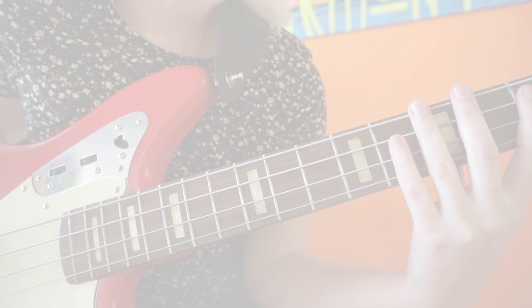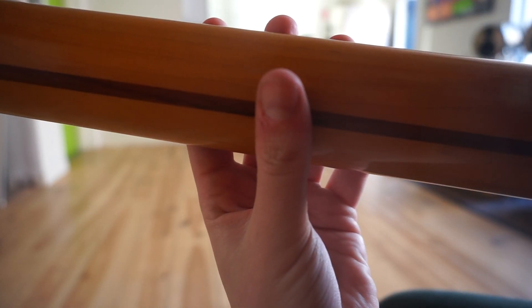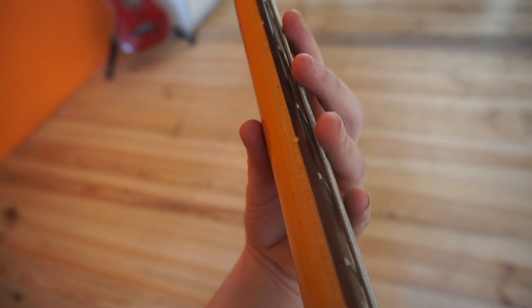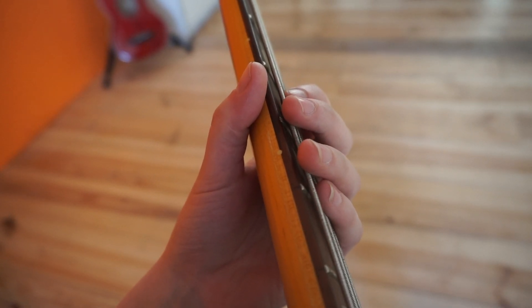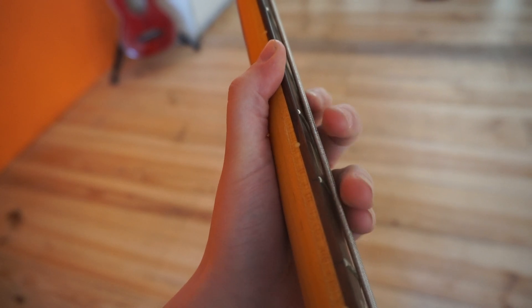So how can you position your hand in such a way that it enables you to use all of your fingers in a flexible way? We first take a look at the position of the thumb. You place your thumb more or less in the middle of the back of the neck — your thumb becomes a joint, and in that way you can move your entire hand easily. When you position your thumb more towards the E string, you fix your hand to that position and your hand isn't able to move as flexibly to the left and the right.